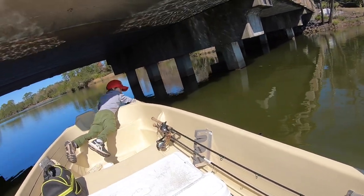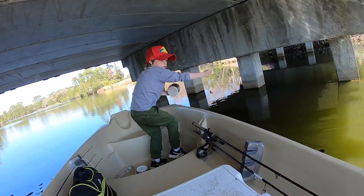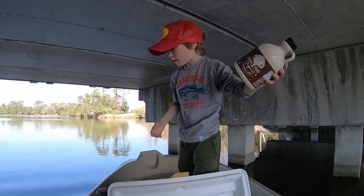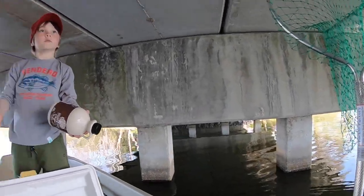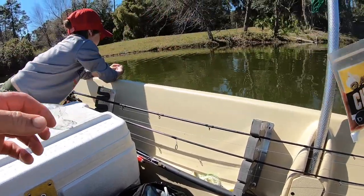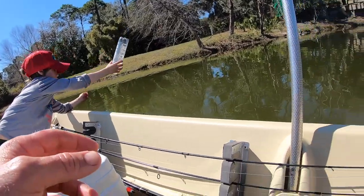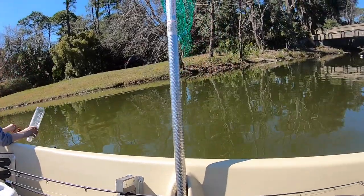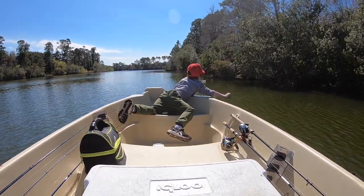Bring him over, bring him in the boat, throw him in the cooler. Nice, that's what I'm talking about. What do you think about this jug fishing, son? There we go — one loop, two. You have to wash your hands off. Where do you want it, over here by our other spot? Got it Gus, bring him up, put him over here in the cooler.